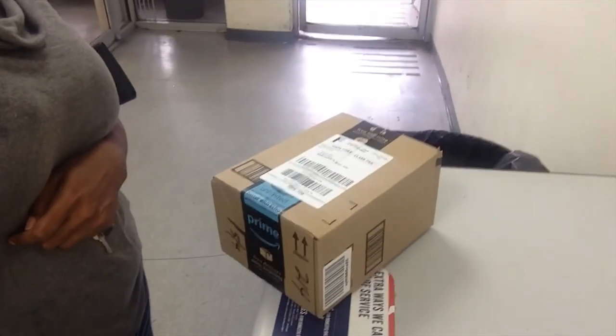I'm here at the post office and I'm so glad I came because that definitely would not have fit in my mailbox. Good thing I came.